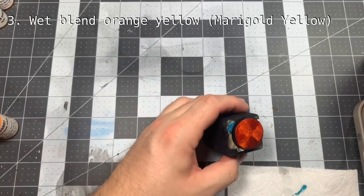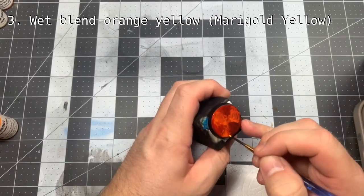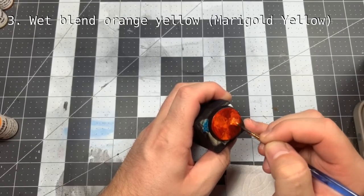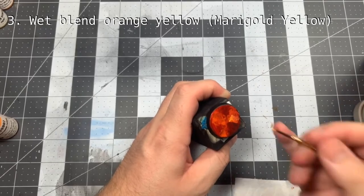Once that is done, we want to continue wet blending with an orange-yellow. I keep it inside the orange from the previous step, but only a small amount of our work is going to show through on the final result, so play around with it and find something you like.